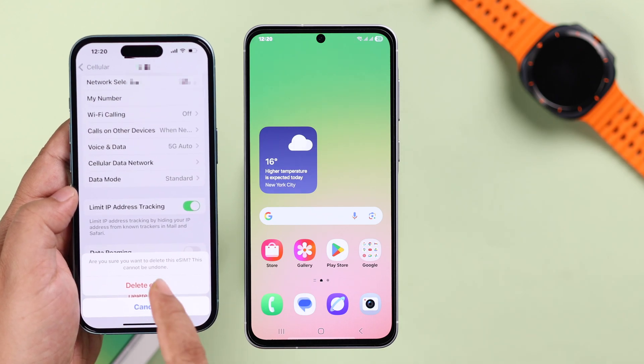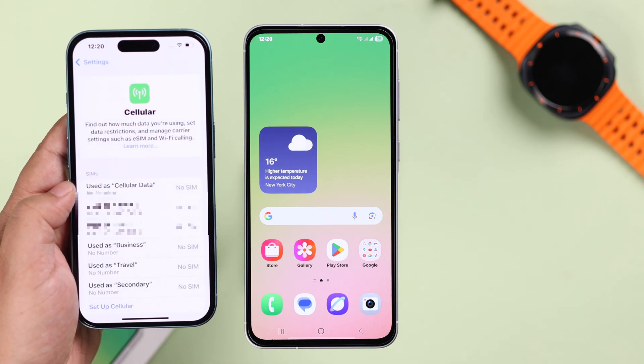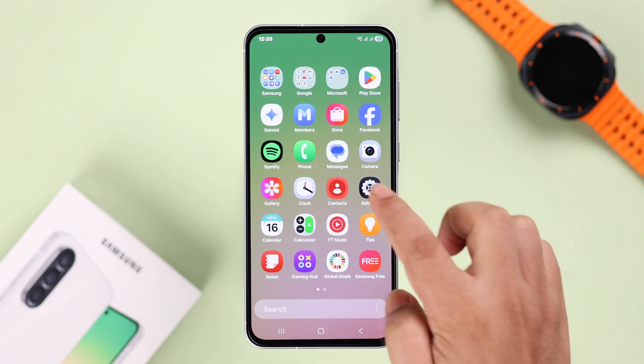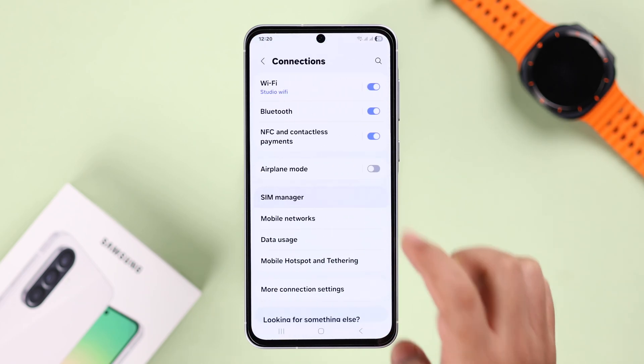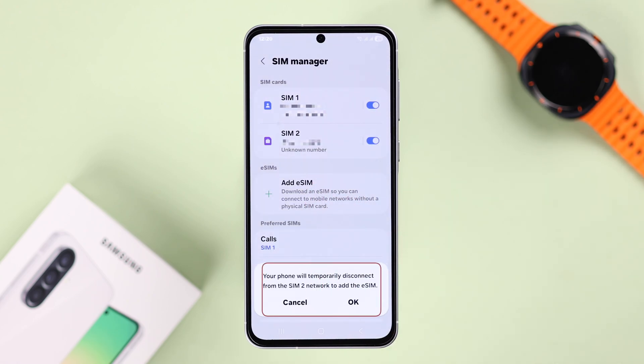If you have the QR code and it's installed on another device, first go ahead and delete it from that device. Then open up Settings, go to Connections, then SIM Manager, then Add eSIM. If you have a physical SIM installed, one of them will be temporarily disabled to activate this process.